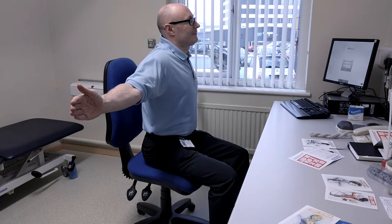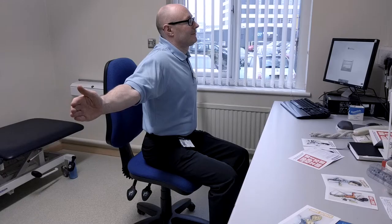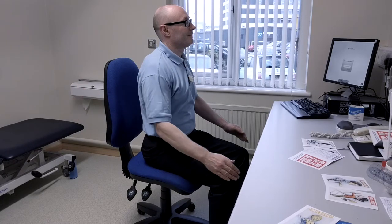You shouldn't feel any pain or tingling in the arms. Hold for 20 seconds and then repeat about three times.